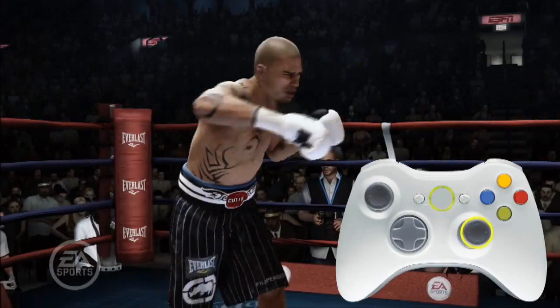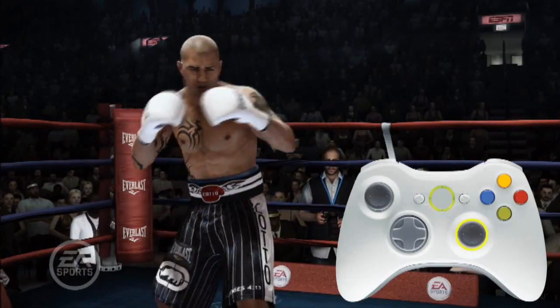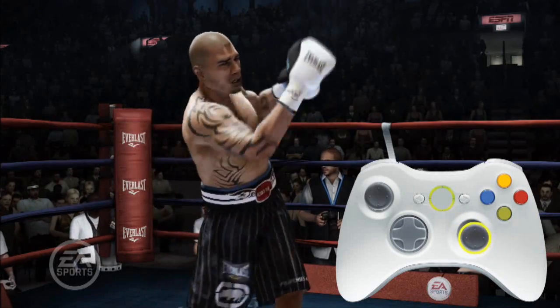As you flick the stick in different directions, the boxer will throw a variety of straights, overhand hooks, hooks, hookercutts, and uppercuts.